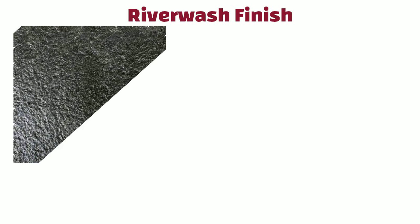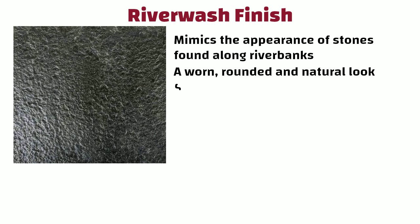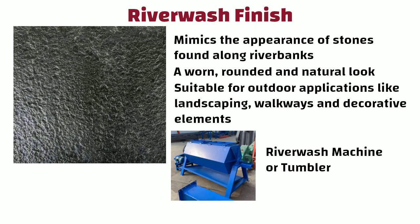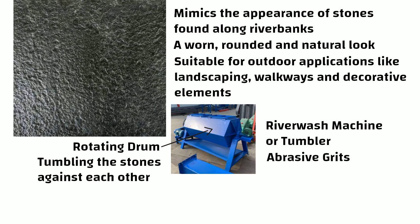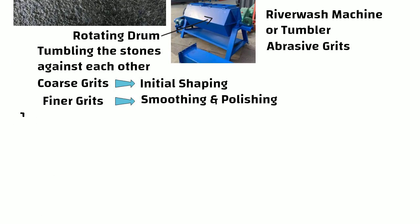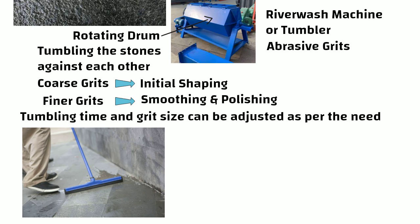River wash finish mimics the appearance of stones found along river banks. It provides a warm, rounded and natural look, suitable for outdoor applications like landscaping, walkways and decorative elements. The stones are placed into a river wash machine or tumbler with a rotating drum that mimics the natural erosion process. Abrasive grits are placed into the tumbler — coarse grits help in initial shaping while finer grits contribute to smoothing and polishing. Tumbling time and grit size can be adjusted as needed, and at last a stone sealer is applied to protect the finish.